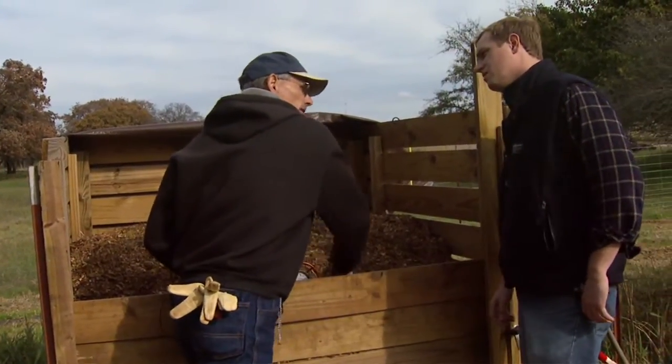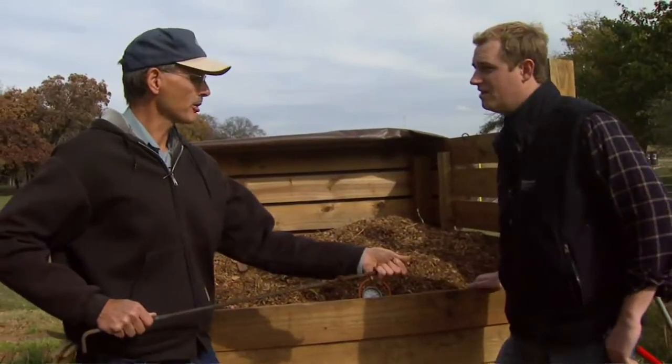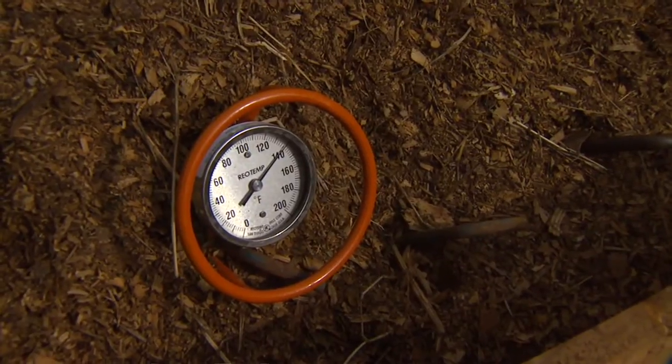One thing we recommend for people who don't want to use a thermometer is to just insert a piece of metal — like a piece of rebar — into the pile and grab that end. At temperatures above 130 degrees, you can only hold it for just a couple of seconds. So there are other ways to check the temperature.